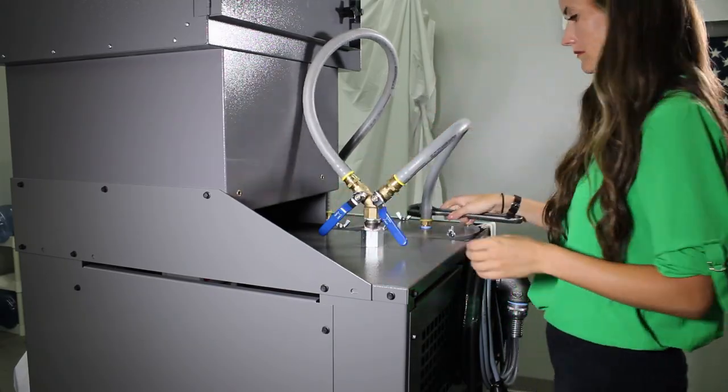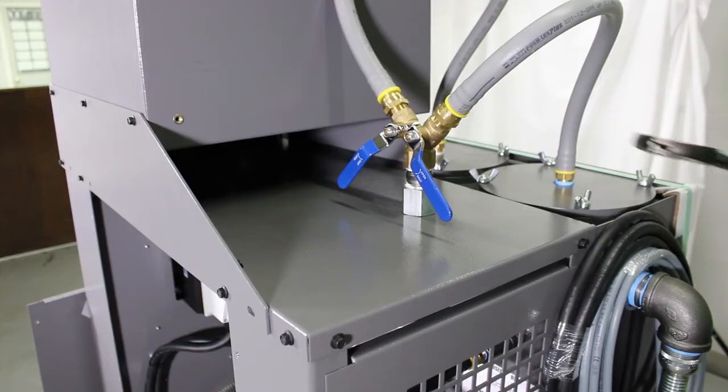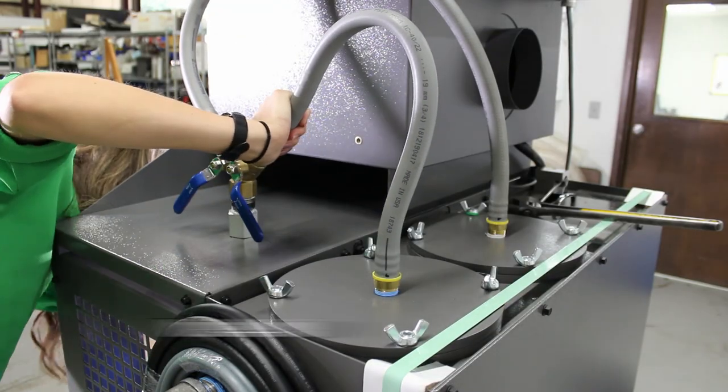Next, I'm going to take off the side cover from the high-pressure pump so I can run the wires and rotate the Y-valve. I'm going to loosen the Y-valve so I can rotate it 90 degrees. That way, the filter hoses can clear the mist collector.